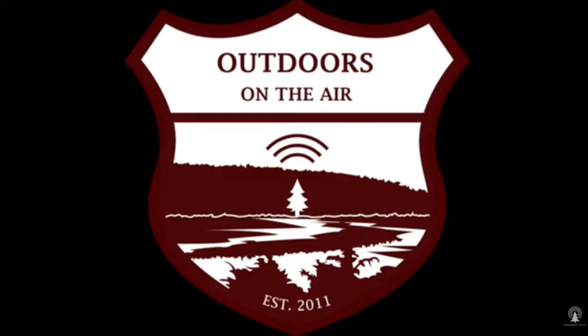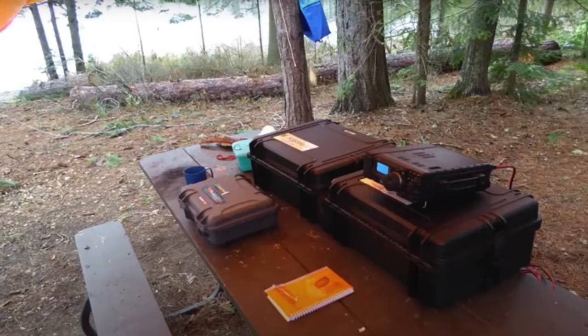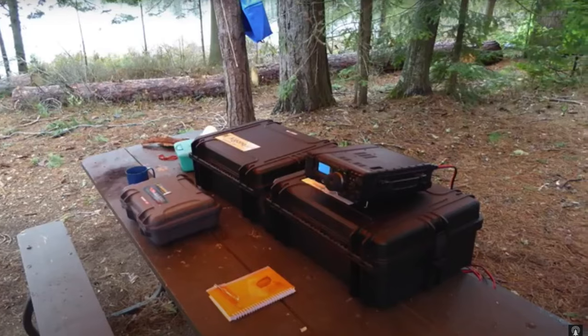Like me, he lives on a small suburban lot where space is at a premium and doesn't really have room to put up large antennas. My situation is much the same. His solution is to take his amateur radio activities outdoors to campsites and out in the wilderness, where you can put up very large wire antennas and operate to his satisfaction. I'm doing much the same thing, and that's part of the purpose of this video. I'm using many of Tracy's ideas, but also some of my own.